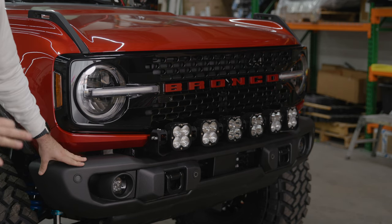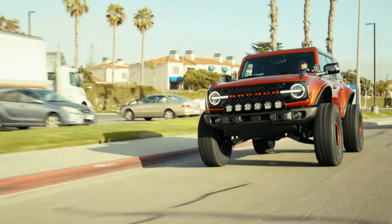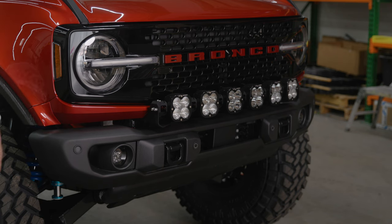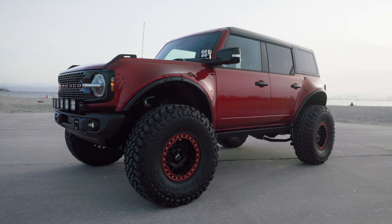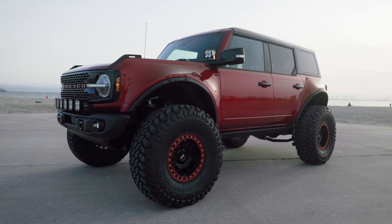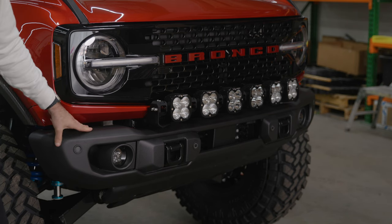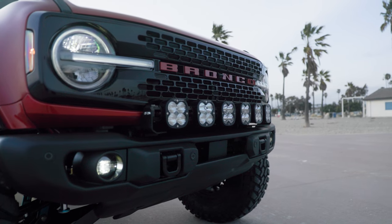This is the standard steel bumper — non-HD, non-modular — but it's still a great bumper. We left it alone; this is completely stock. It's got an incredible approach angle. It works with the body system, all the proximity sensors, the adaptive cruise control, the airflow — everything works on it. But of course you can exchange this for a winch bumper if you want more lighting. There are tons of options, but for this particular build we left it alone.